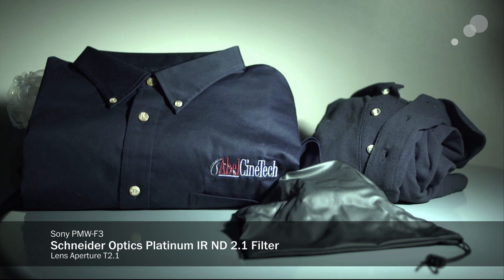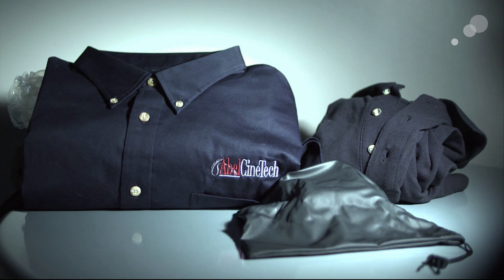Here's the Schneider. Pretty flat, pretty even. The color cast actually somehow feels a little bit more noticeable.